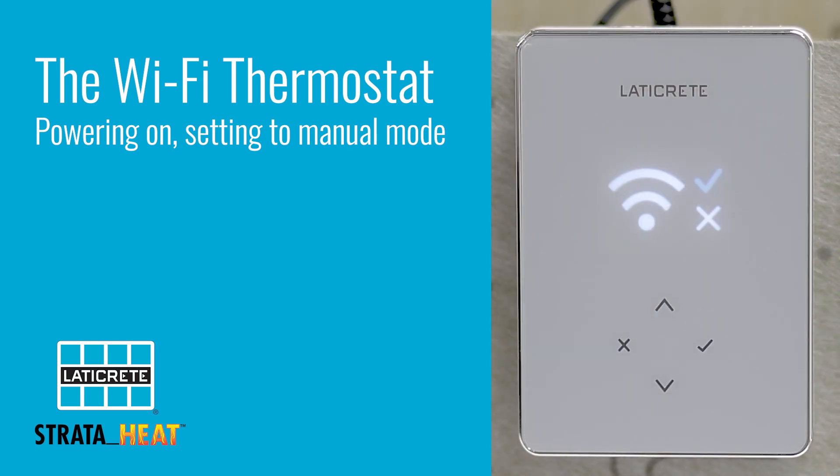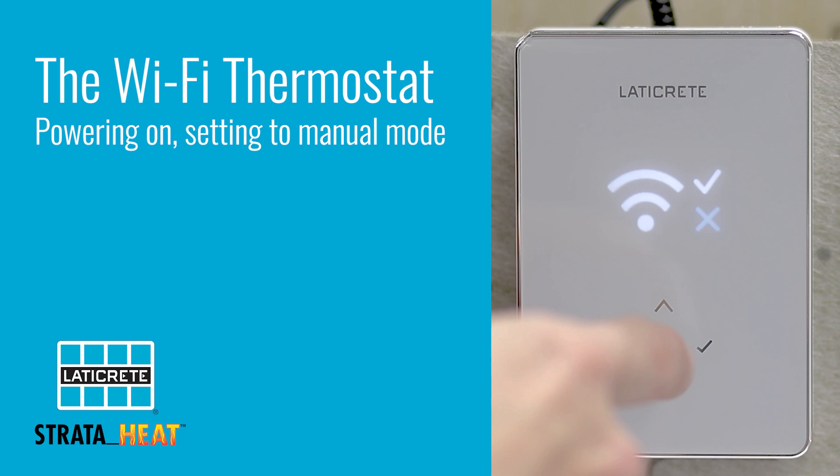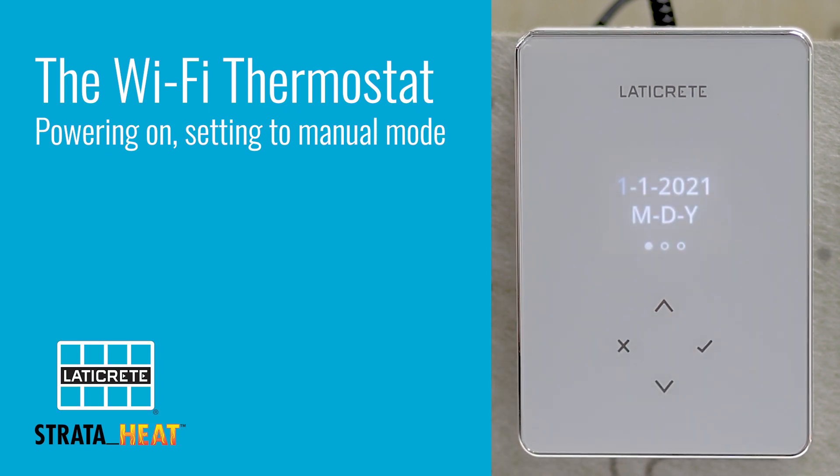For this portion of the video, we're going to go through setting up the unit in manual mode. That is going to be represented by selecting the X on the current screen. So you simply hit the down arrow, the X is highlighted in blue, and we hit the checkmark.